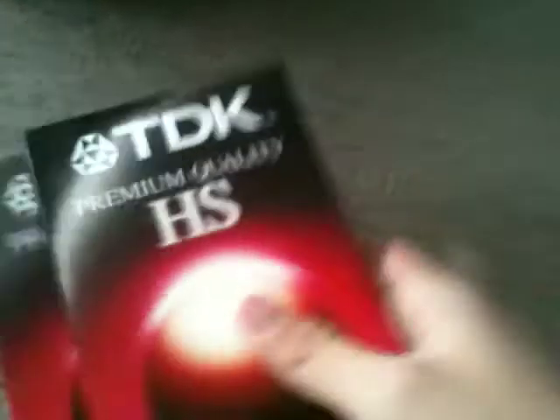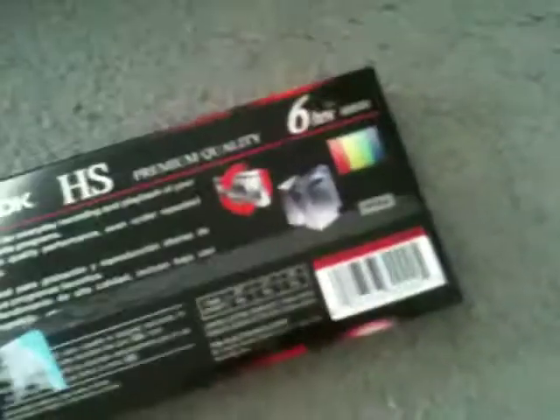Next I got two other TDKs. Both of these are made in South Korea.